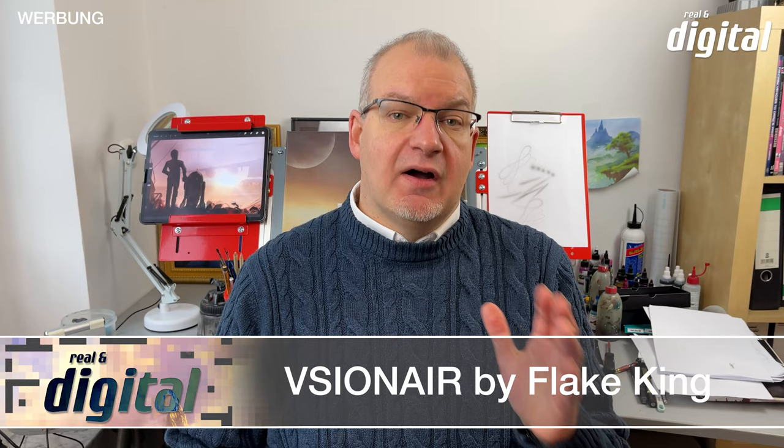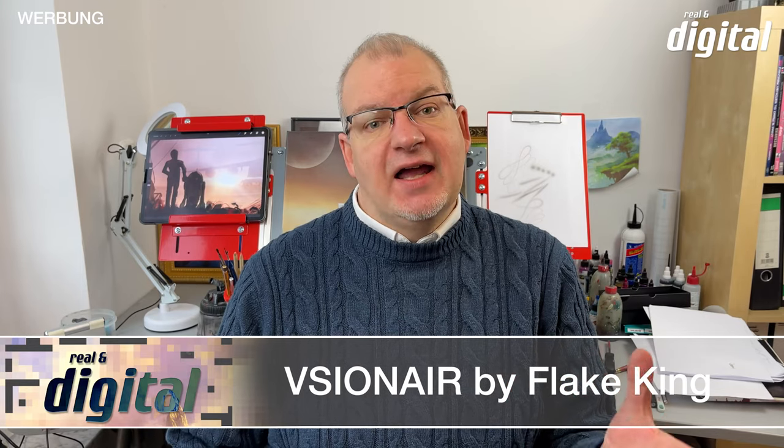Now there is the ultimate solution. From the company Vision Air, there is a workspace — a very special high-tech airbrush workspace. This modular system is incredible.